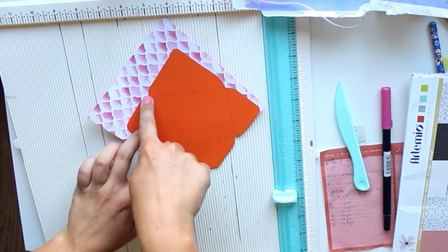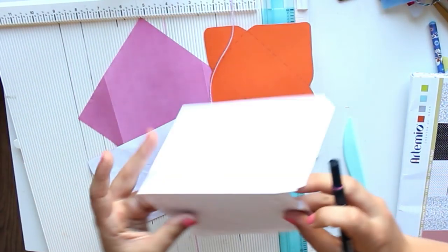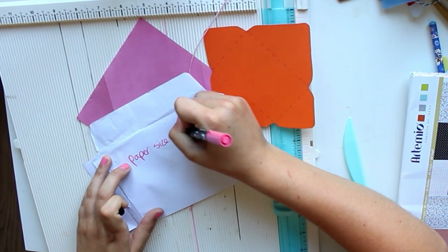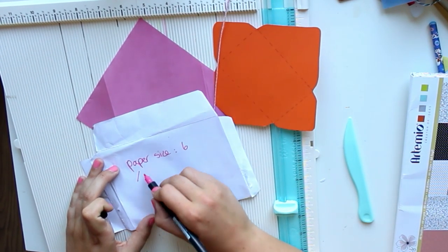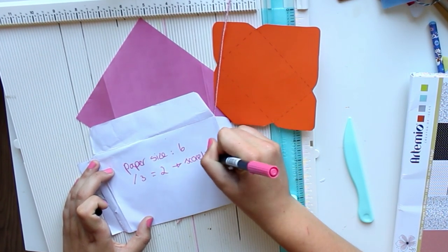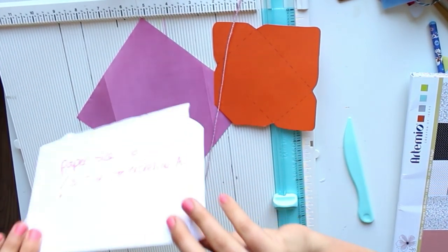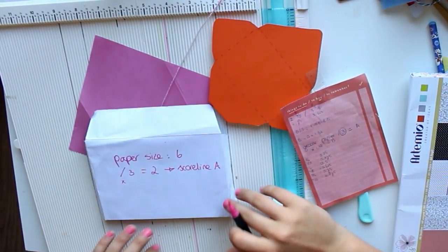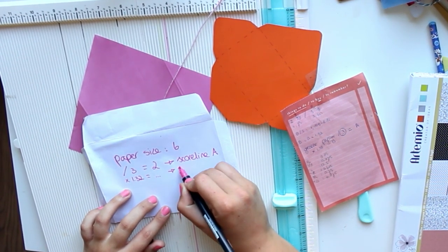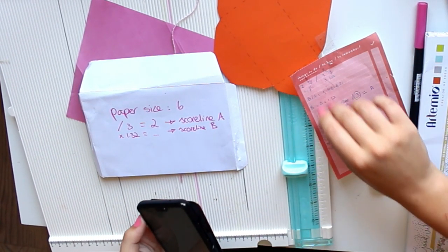I'll turn it upside down so you can see more easily. Our paper size is six inches. We divide that by three — that's two — so that is score line A. And now we're going to do that times 1.32 to get score line B. I really hope this makes sense, but once you get the hang of this little formula and have a scoreboard, it will be so easy.